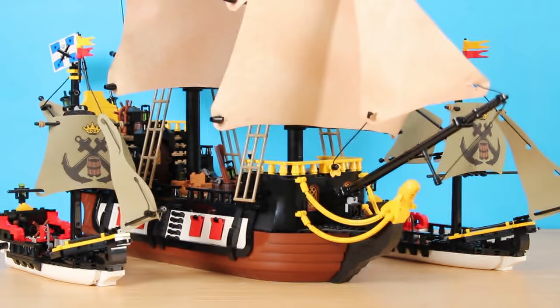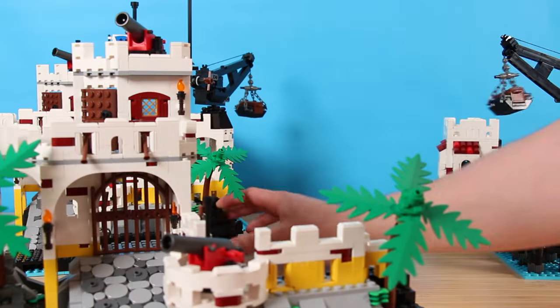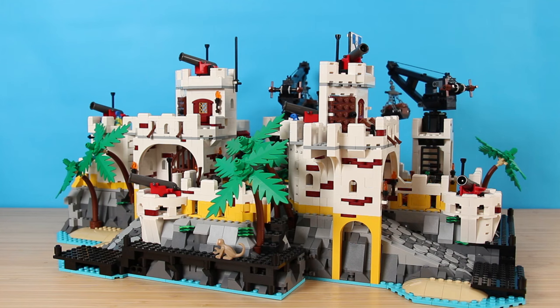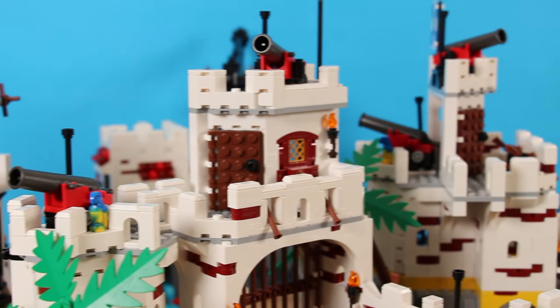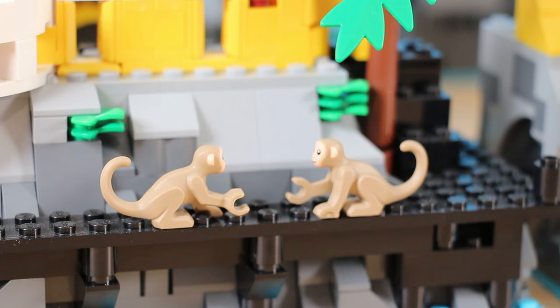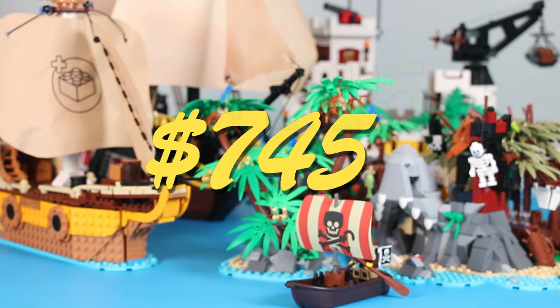Hear me out. With two forts, I have two ships to protect my main vessel, creating a minifleet. With two forts, the number of combinations I can make with additional segments is multiplied even higher — I'm not sure how high; I wasn't joking when I said I'm bad at math. With two forts, I have double of everything: cannons, cranes, cargo, secret hidden skeletons and crates, monkeys, and most importantly, the big number I can put in the video title just got bigger.